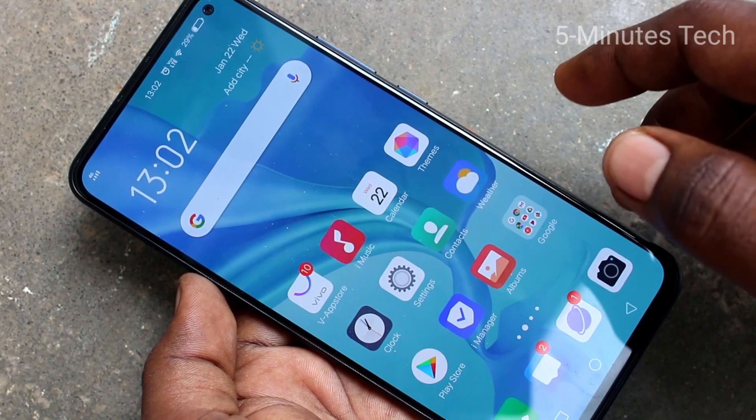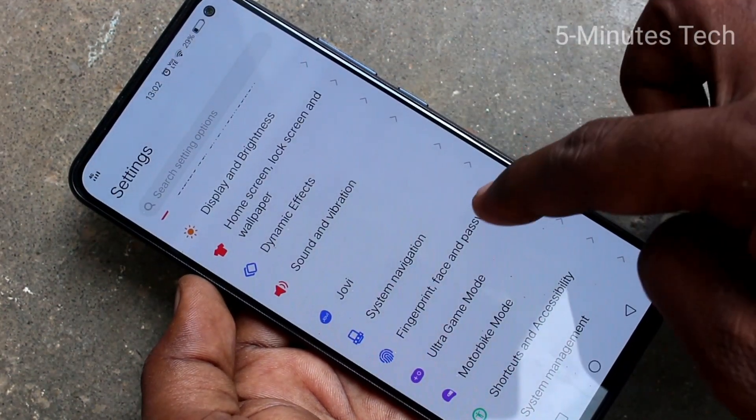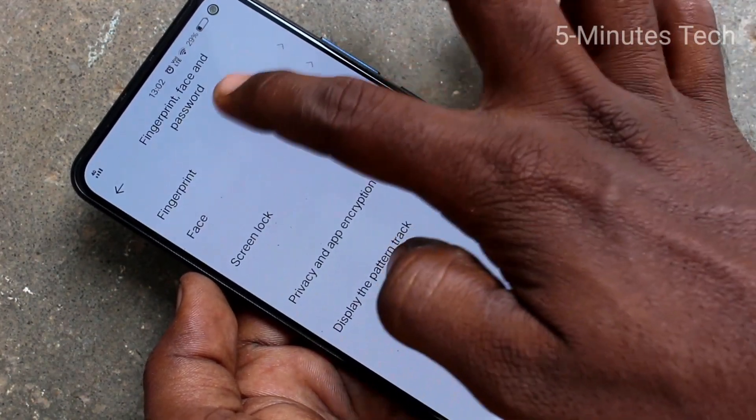First of all, you need to go to the settings in your OV17 phone. Click here for settings. Now click on fingerprint, face and password. Then click on fingerprint.